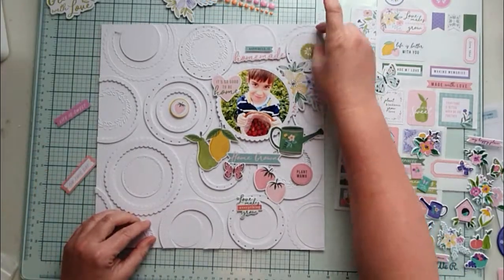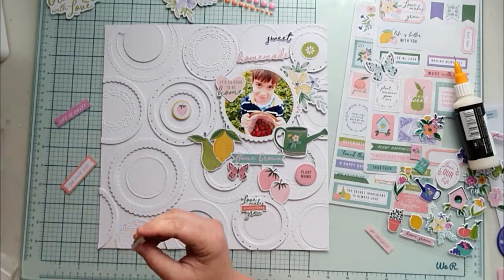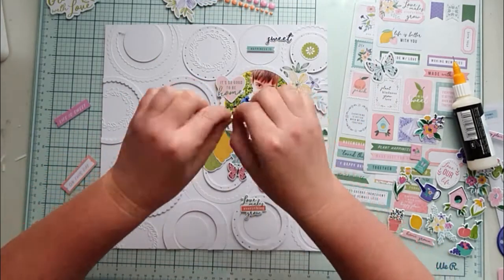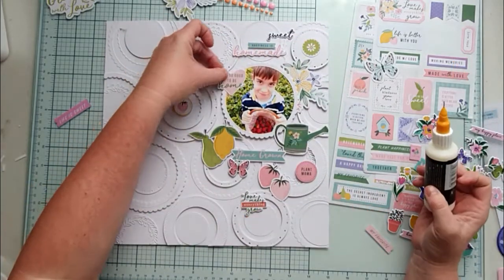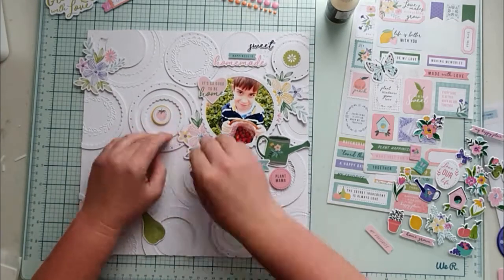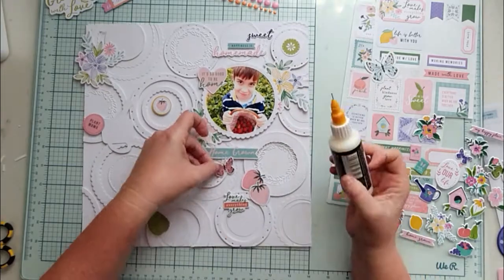There are so many cute embellishments to choose from in this collection. I like the folksy feel to them so much. If an embellishment is too big, just fussy cut it or cut them in half. Feel free to cut them and use them as you wish. I love the fruits and the butterflies in this collection so much — butterflies I could use on every layout, they're so versatile.